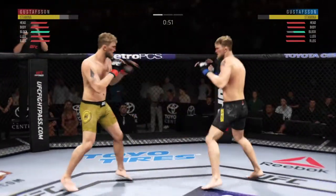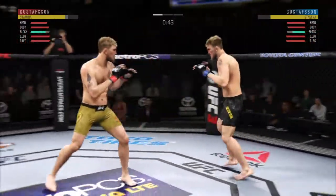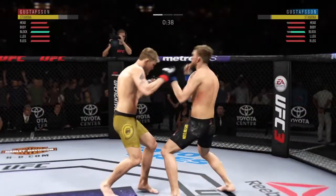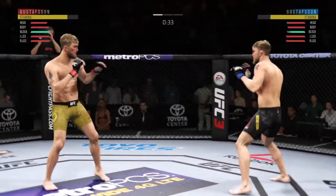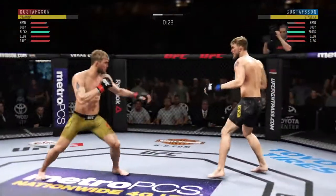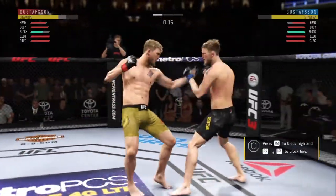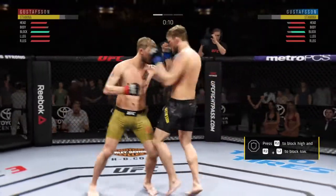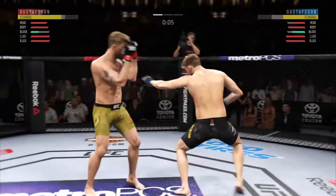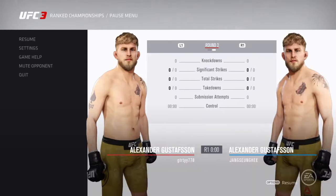Nice knee to the body there by Gustafson. He's doing a great job blocking these shots. That strike will count. Good defense there. 30 seconds now to go in round one. He's getting lit up here. Gustafson's hook to the body is blocked — defense was there but he eats a right hand. Well, Gustafson's lower jaw is starting to show some signs. Round two next.